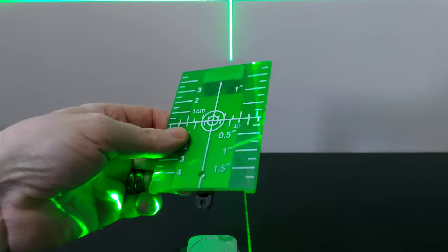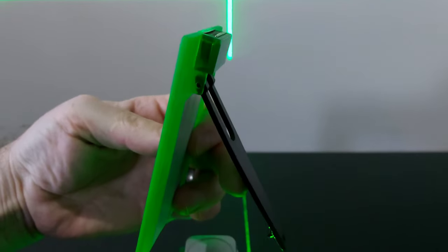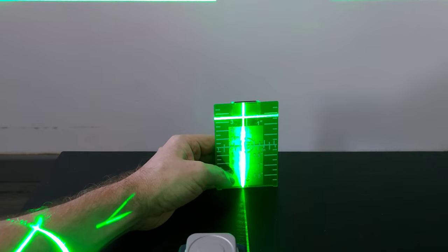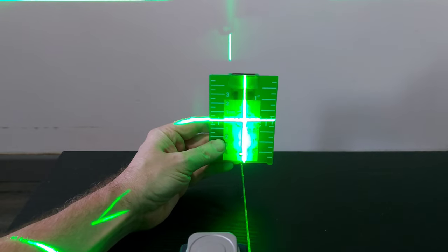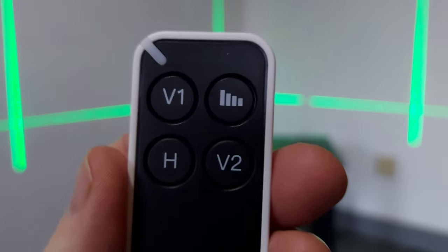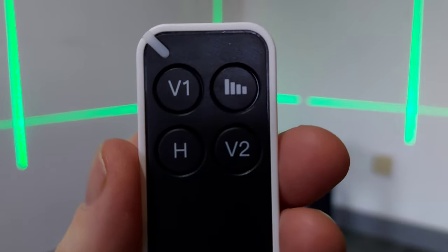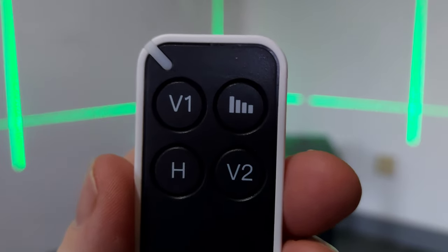There's also a small sighting tool with a magnet on the top so you can stick it to places, and it has a little stand on the back. It's designed for when you're further away from the laser or it's really bright and you're having trouble locating the laser — it makes it easier to sight it. The last thing to look at is the remote control — it's really tiny with just four buttons: V1 and V2 for the two vertical lasers, H for the horizontal laser, and the top right button for laser brightness.